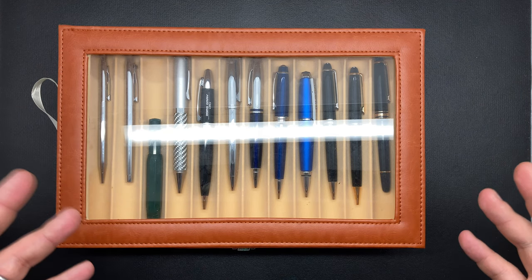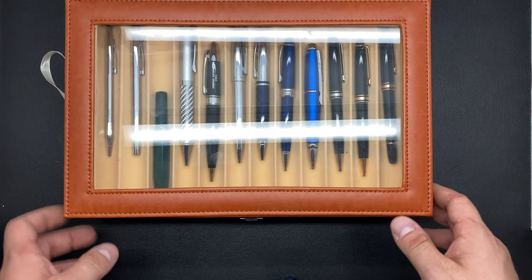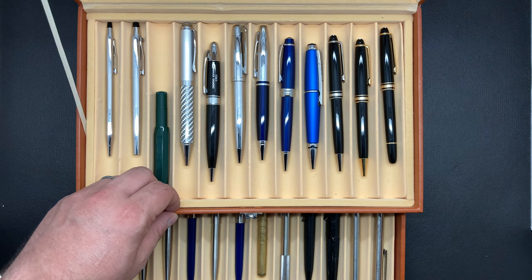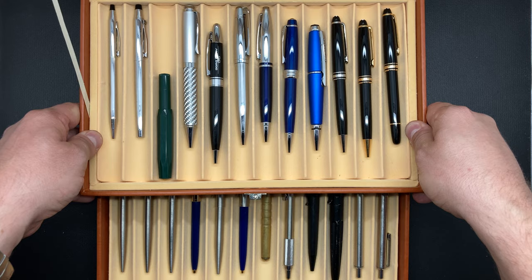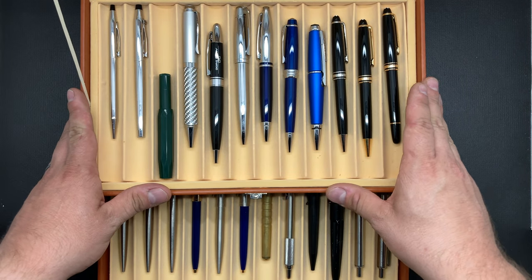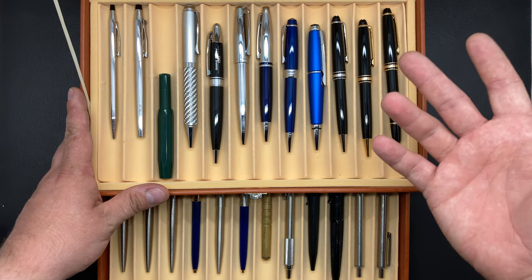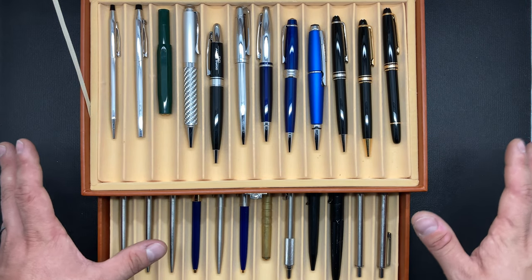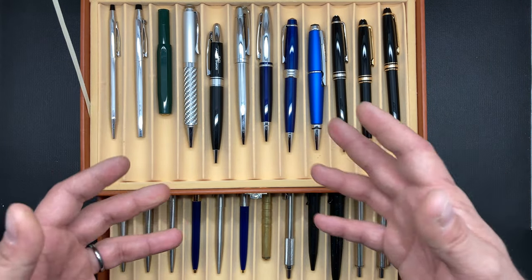Hey YouTube, Mark Kaufman here and today I want to talk about my pen collection. I'm just going to move this back a little bit — forgive the glare — but let's take a look at what I have. I can't get this whole thing in frame, so let me move it back. Okay, I think that's going to work out just fine. So this is my pen collection, my pen case. Before anybody starts asking, I got this on eBay for about $25 — probably from China, American supplier, whatever. It's very simple, very easy to get. This case is really great, holds my pens, and we're just going to go through my pen collection.